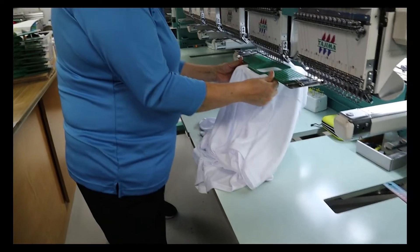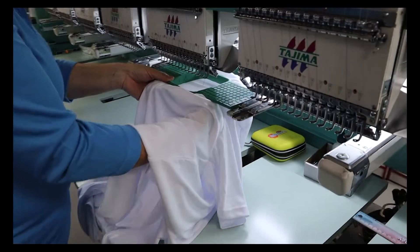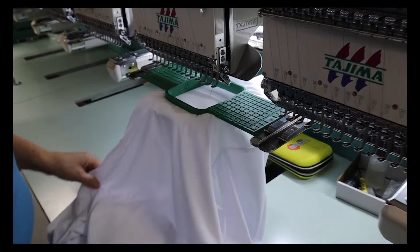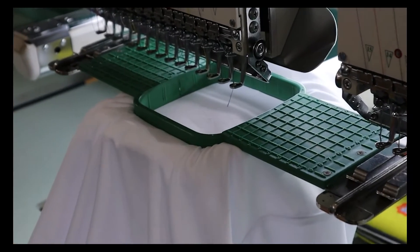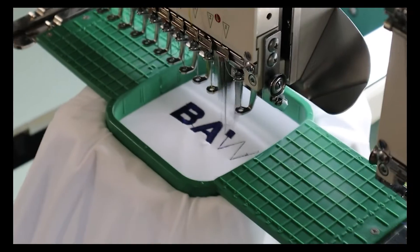Place the garment on the embroidery machine. With polyester, we recommend running your embroidery machine at 750 stitches per minute with a 7511 ballpoint needle. Using a sharp needle on polyester might result in tearing.